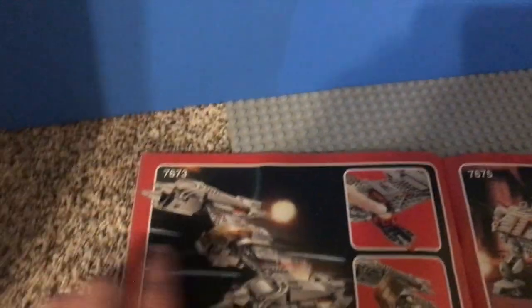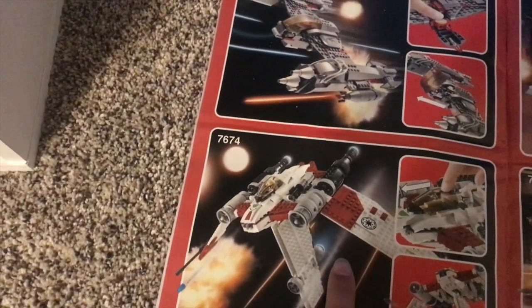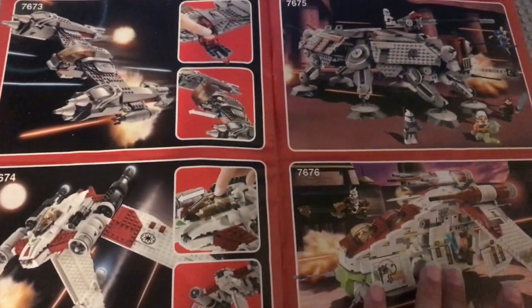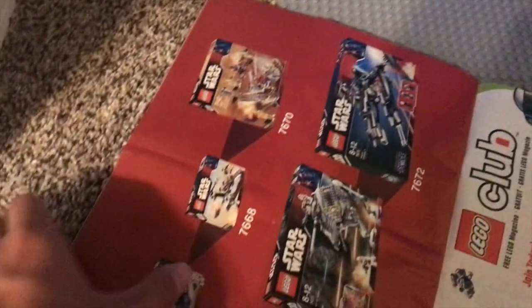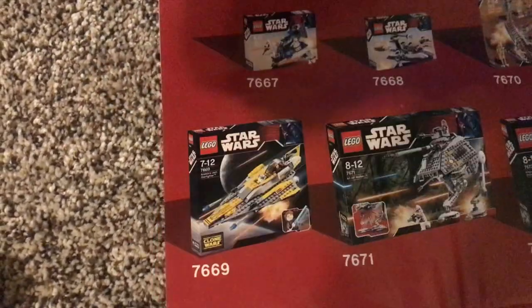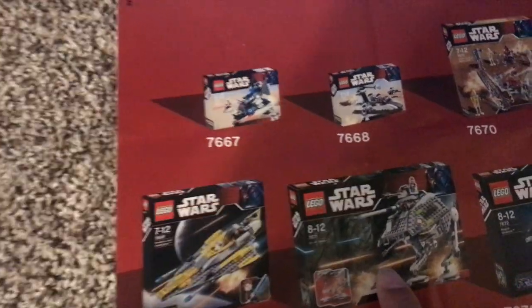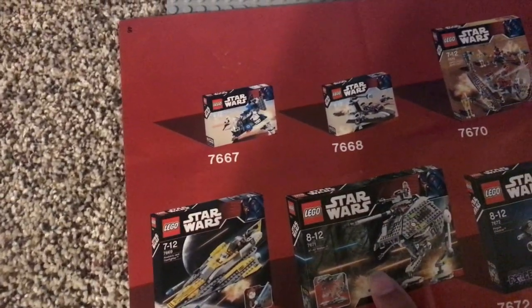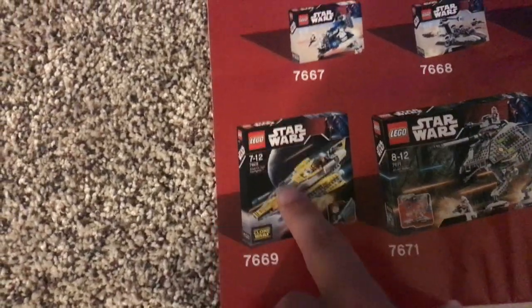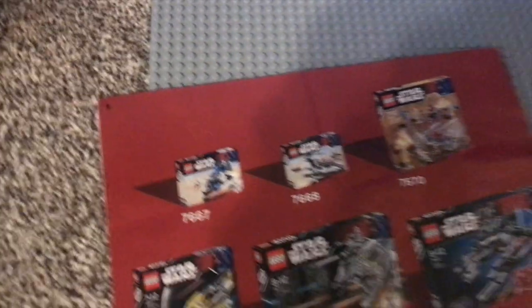And then they're showing us some other sets, like the Magna Guard Starfighter, the V-19 Torrent, the Republic Gunship, and the AT-TE. And then just some other sets back from 2008 — like the AT-AP, which actually didn't go really well with the set since the Droid Gunship was seen on Kashyyyk. You got Anakin's Starfighter there — the very first Clone Wars set — some other small sets, and then an ad for the LEGO Force magazine.